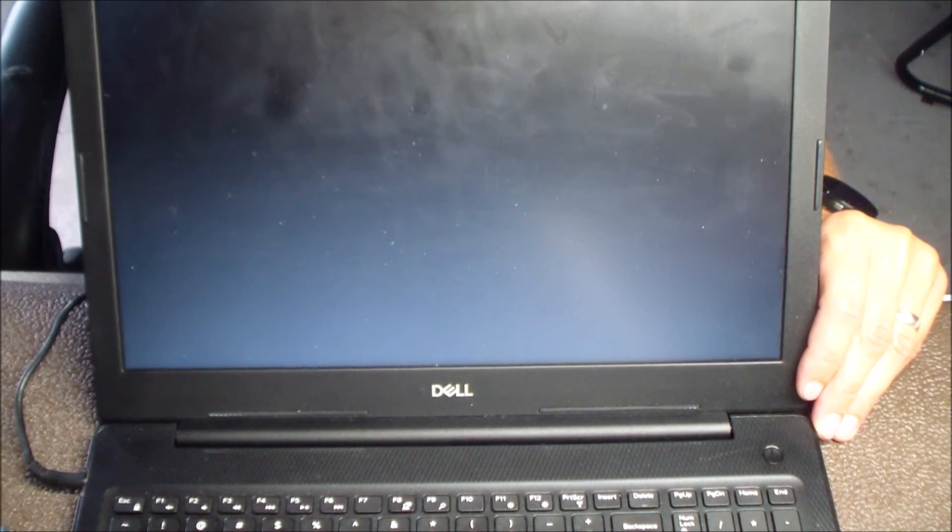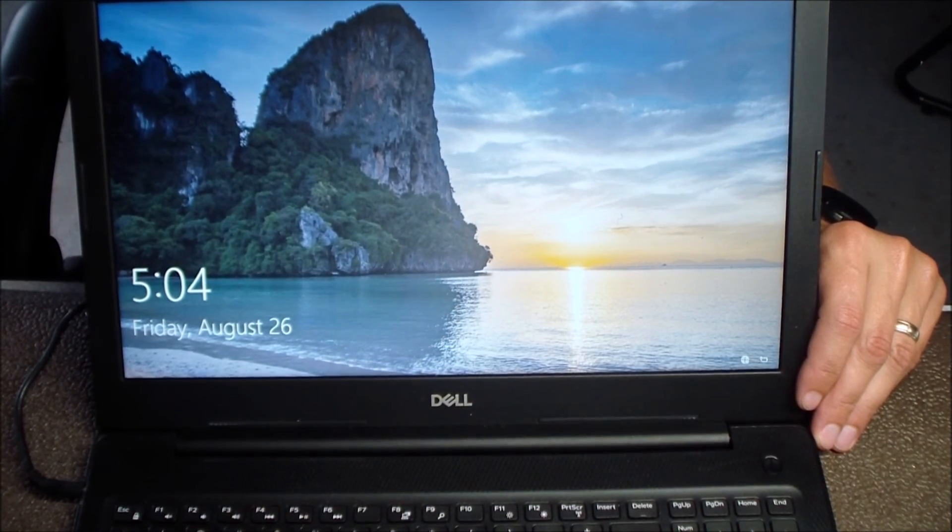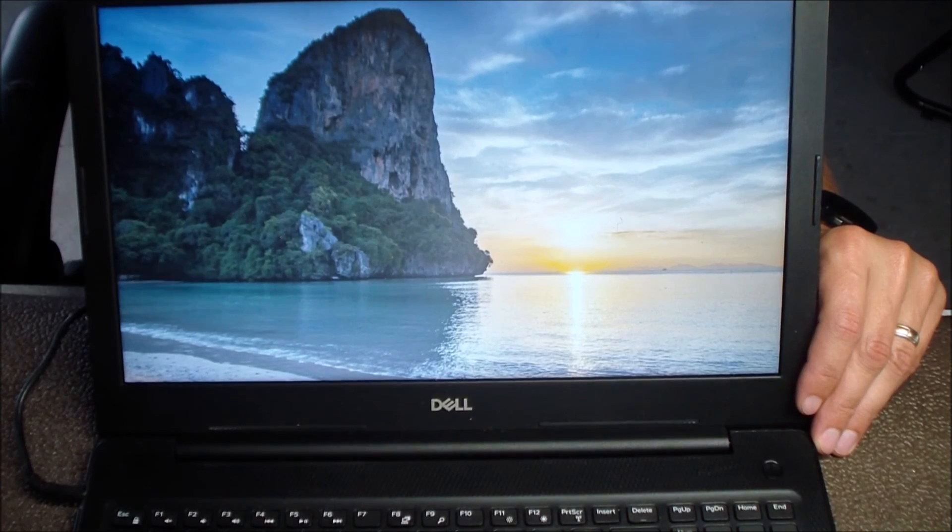Another successful Dell Inspiron repair. If you guys have any questions, you can leave them down in the comments, shoot us an email, or give me a phone call. If the video helped you out, try to give it a like.